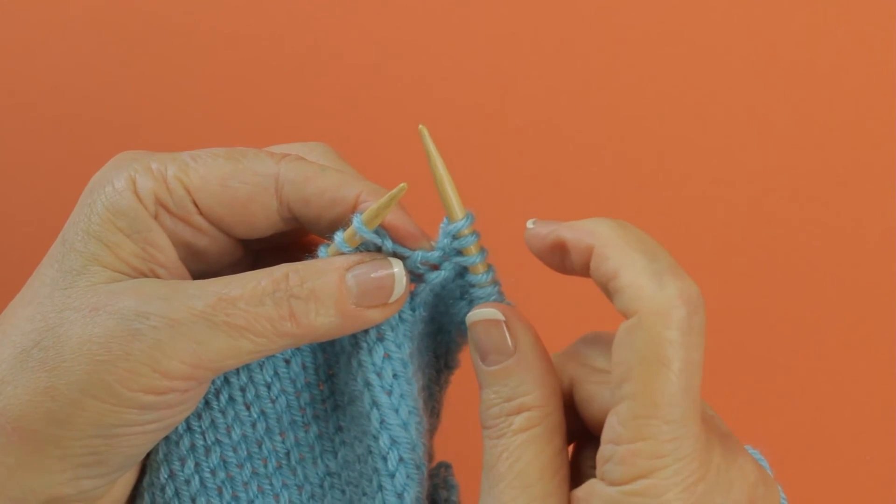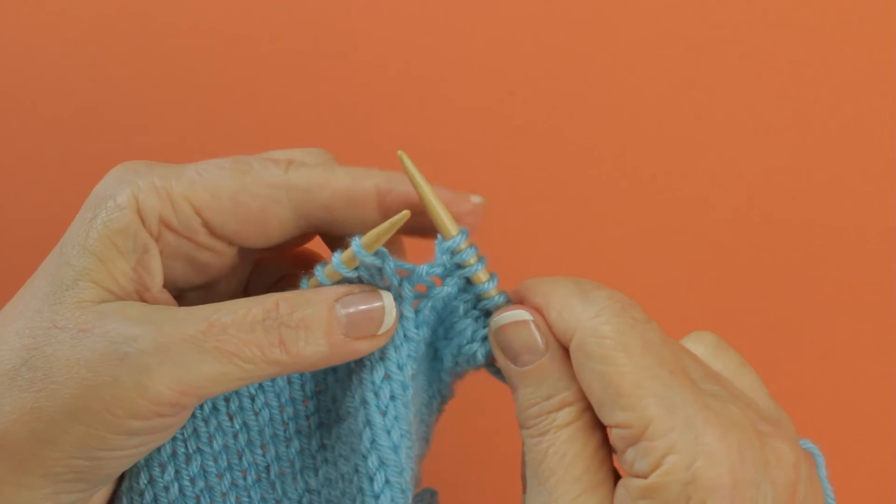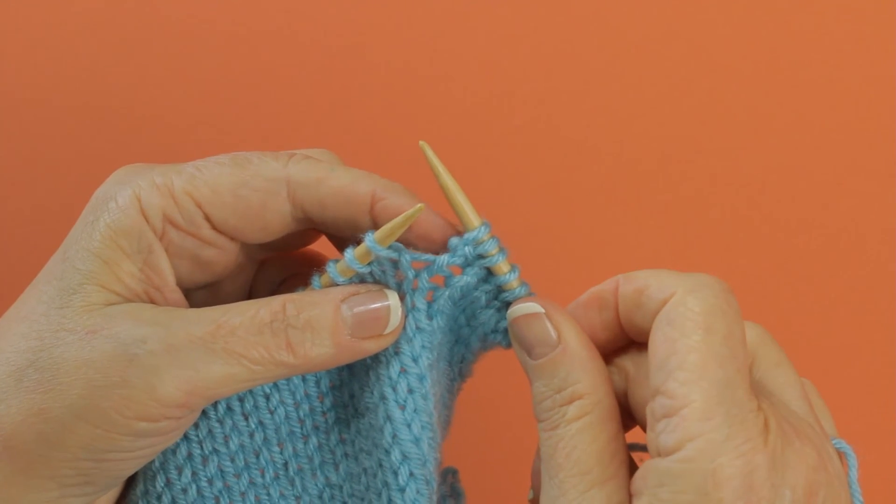In doing this, you have made three stitches out of one stitch, and that way you have increased by two stitches.